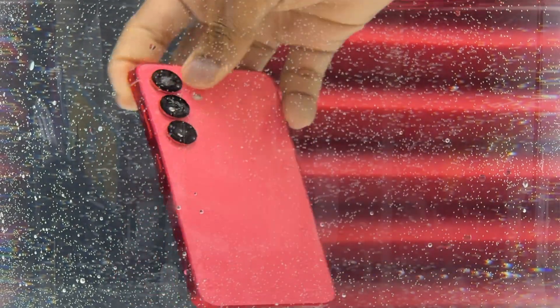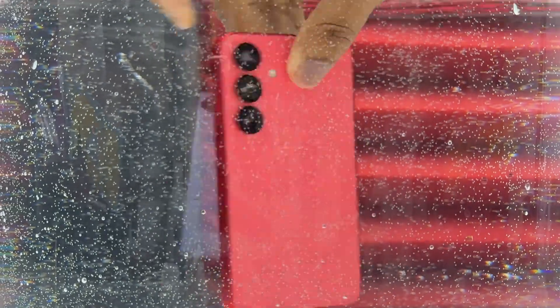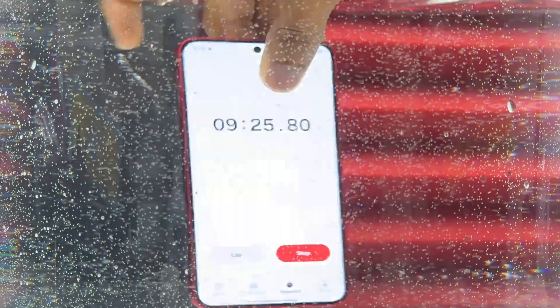If you go to the pool and try to take pictures, it is not going to stay in one place — the device has to move around. Also if you go to the beach and want to take beautiful pictures with the water, including pictures underwater, you will need to move your device. This is why I'm moving the device through the water at times, to make sure it experiences realistic conditions.